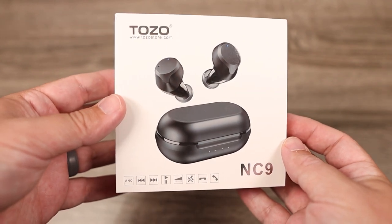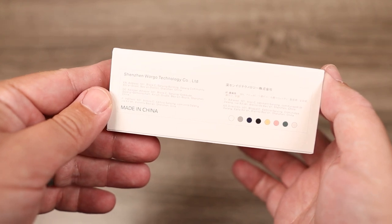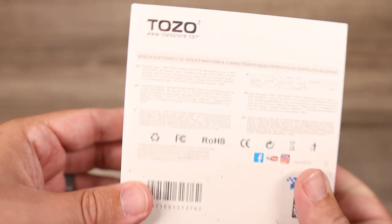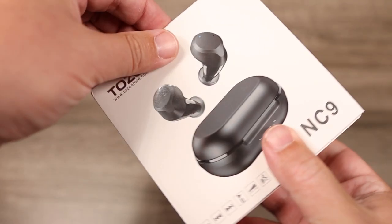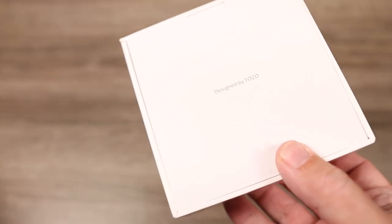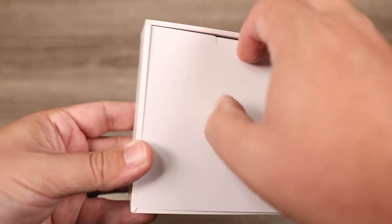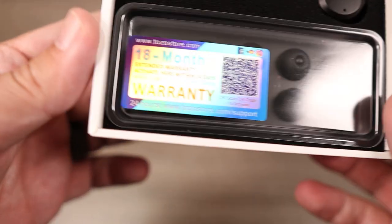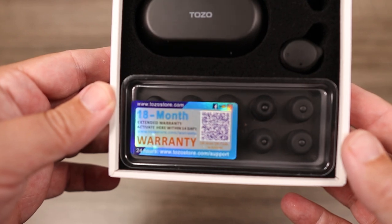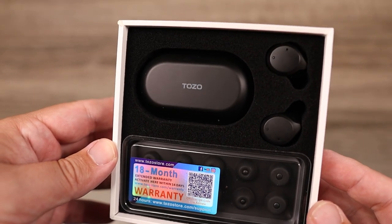Let's check out some features and what you get inside the box. Because I listen to a lot of different genres of music, I'll note the NC9 handled them all with no problem. The noise cancelling is a hybrid system, using a mic on the outside, a microphone near the ear tip on the inside, and passive noise cancellation from the ear tips themselves. Between the three, it does a pretty decent job.